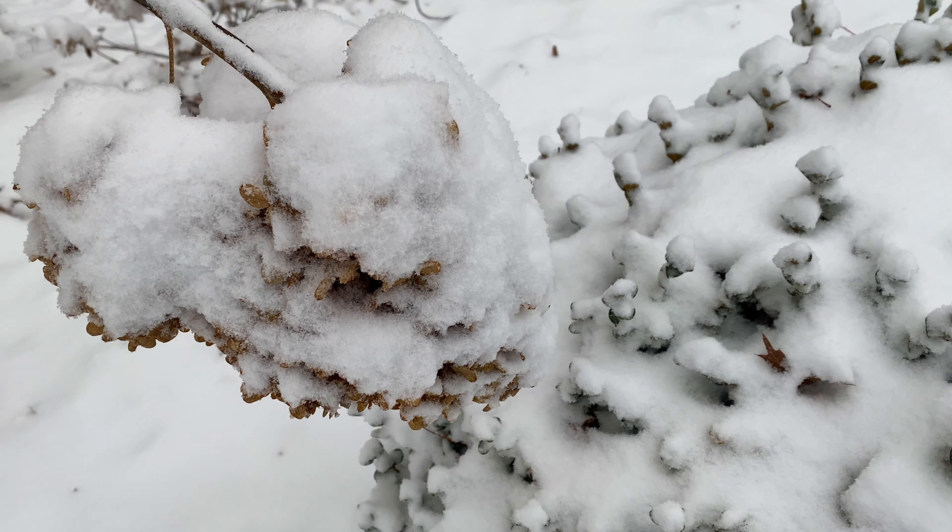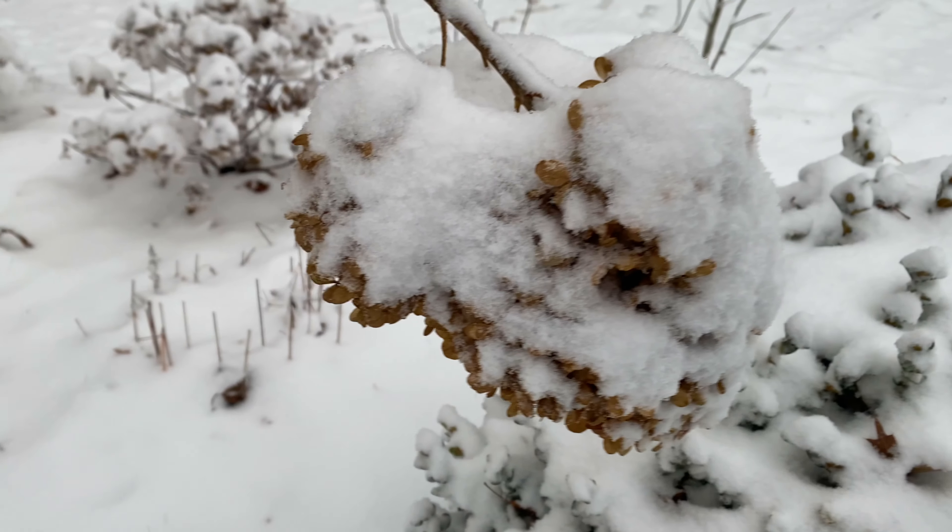The easiest way to remove snow from limelight hydrangea flowers is to use your hands. This works perfectly for lower branches on a limelight hydrangea tree and for many of the branches on your limelight shrubs, depending on their height, of course.